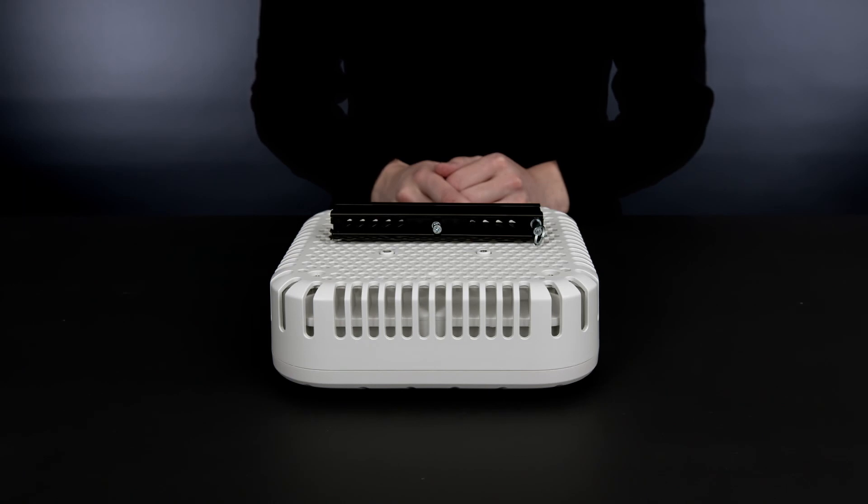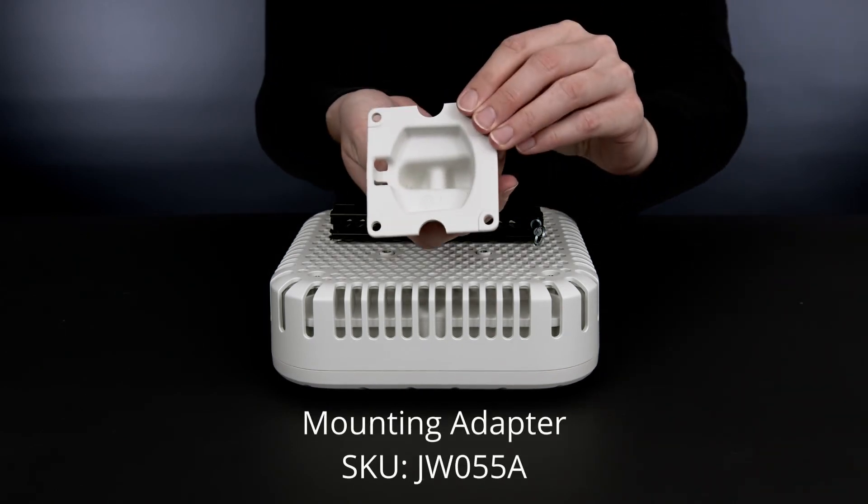The AP518 is unique, as it allows you to mount it using the Aruba outdoor mounting brackets as well. You will need to order a special mounting adapter.